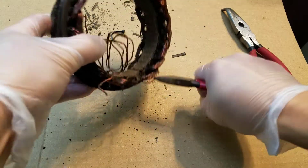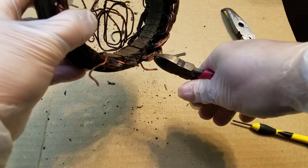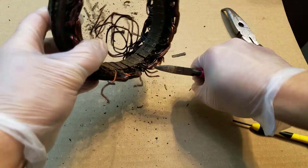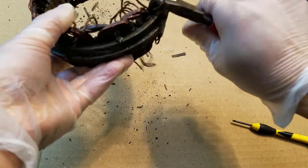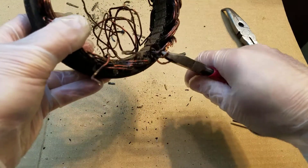The formula to produce 120 volt AC in a magnetic field is very complicated, so I kept it simple. If 6 loops of copper wire can produce 12 volts, why not multiply it by 10 to get 120 volts?